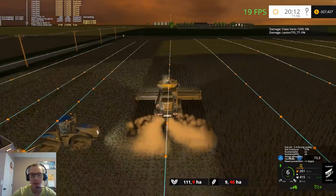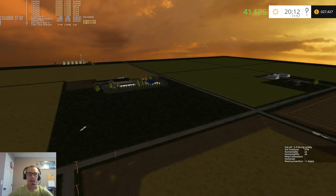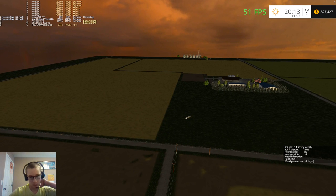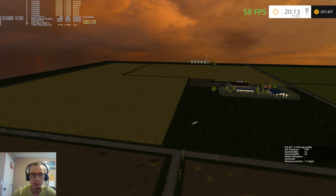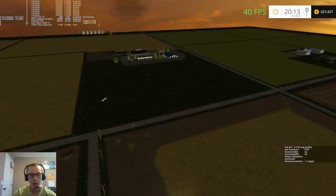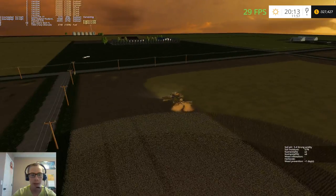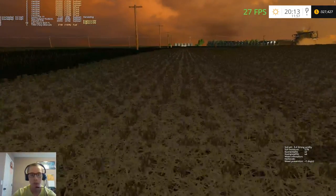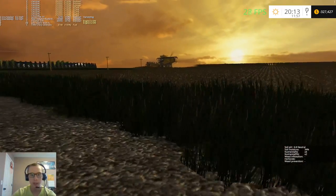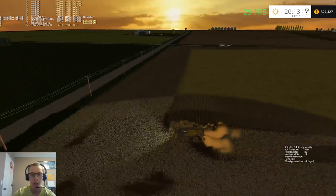We're getting very very close to being done with harvest. We just got two fields of beans left and then the corn. Another couple weeks - we got Saturday, Tuesday and possibly Thursday on the soybeans, so two or three days on that, and then two to four days on the corn, so another two weeks or so of harvest. I might also start uploading some other videos in between, like some mod work - on my map, on some of these projects I'm working on.